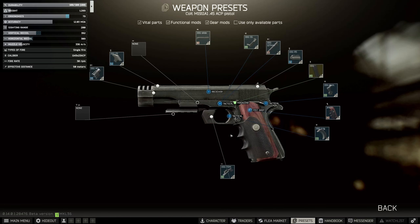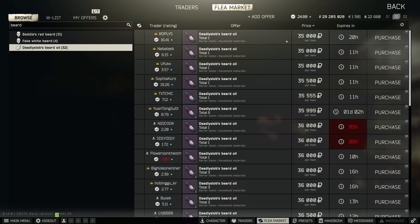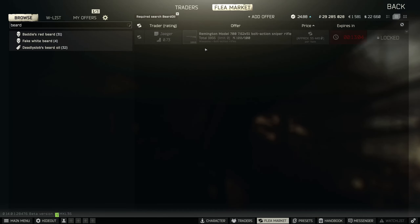Now the next one, the M700. You can buy the M700 from the traders directly. My favorite way to get it is to go on to Jaeger and use the barter. The barter doesn't come up straight away because Beard Oil has quite a high internal price. Beard Oil comes very cheaply on the flea market, so this is normally a bit cheaper than getting it directly from the trader. If we search we can see we get the Model 700 there.